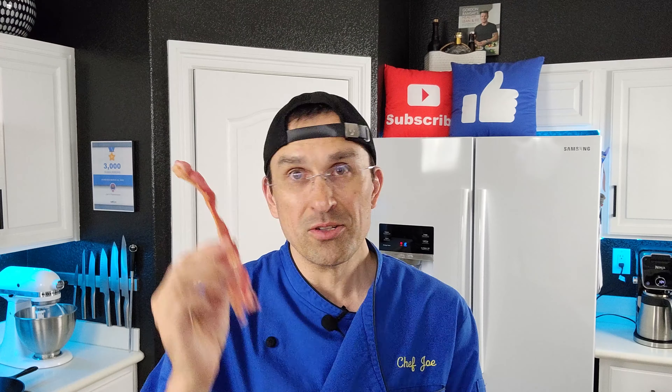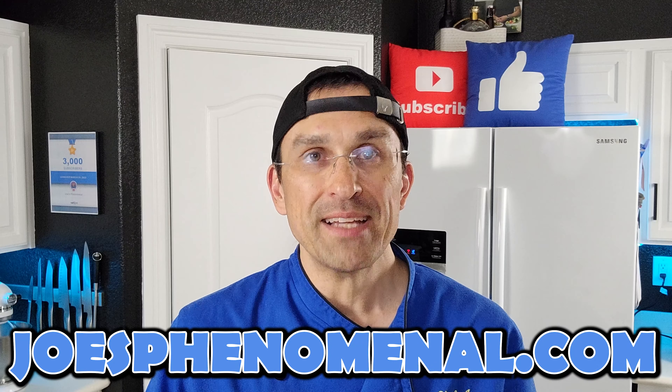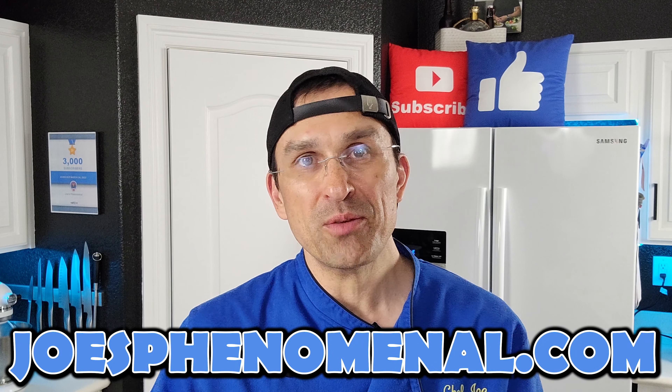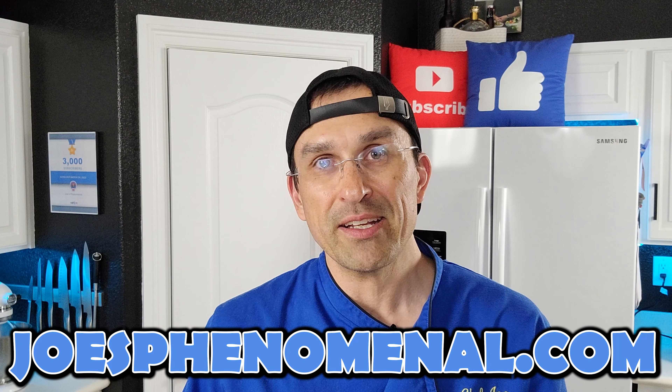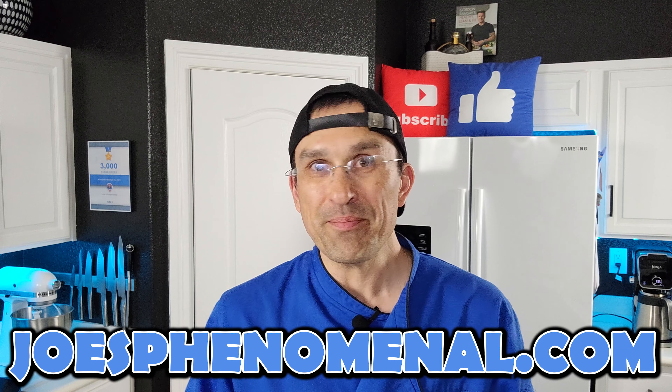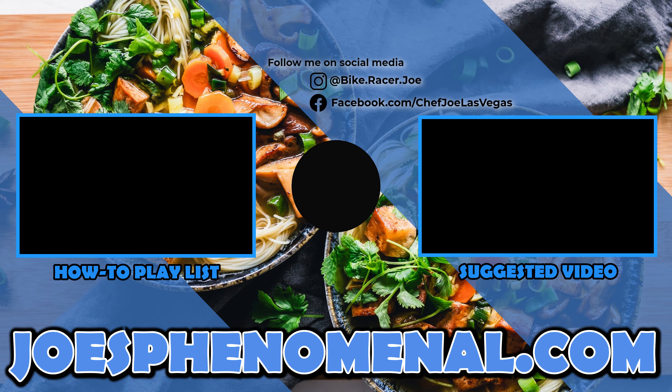If you'd like to learn a little bit more about us, you can check out a couple more videos or check us out online at joesphenomenal.com. Thank you so much for taking time out of your busy day to watch this video — it means a lot to me and I can't wait to see you back again soon. I'm Joe, and I hope you have a phenomenal day. Take it easy.